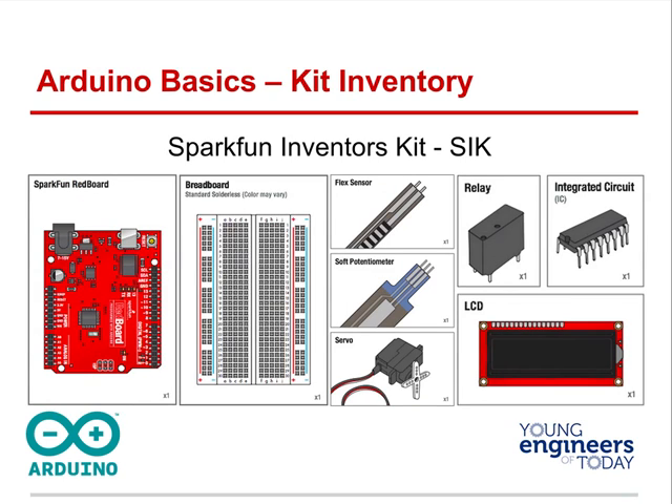There's your RedBoard and your breadboard, flex sensors (which are really cool), soft potentiometer, servos, relays, integrated circuits, and an LCD. Some of these materials are hazardous to swallow, so do not leave them out where a little one can get to them. If you drop them on the floor on carpet, you're never going to find the parts again.